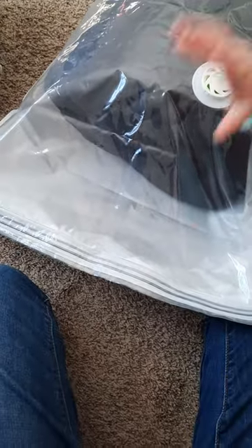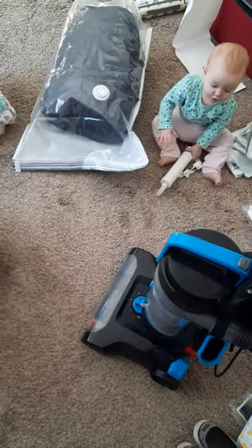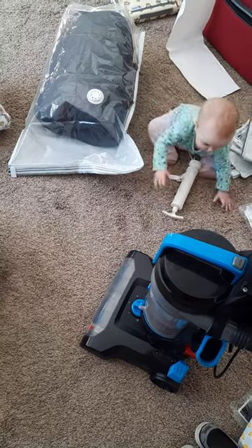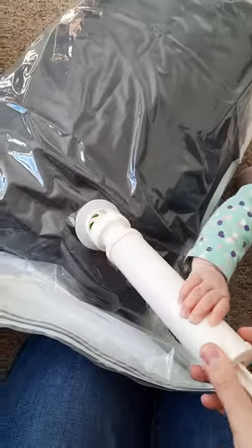I slid the clip back and forth a couple of times the way the instructions said. The pump really didn't do anything, so I got the vacuum. The vacuum wasn't working either at first and I was really confused.